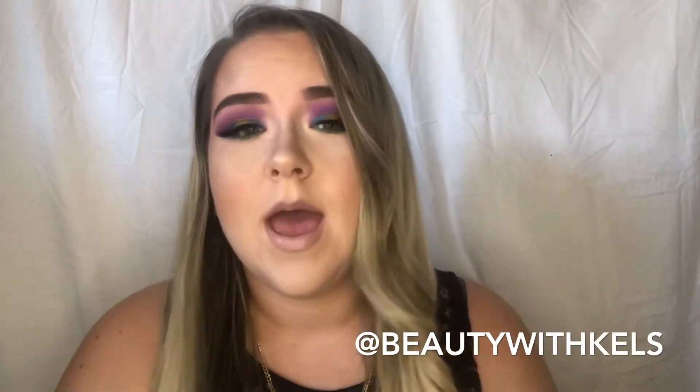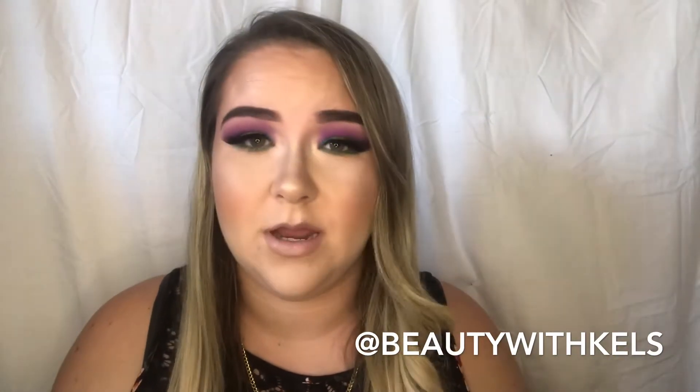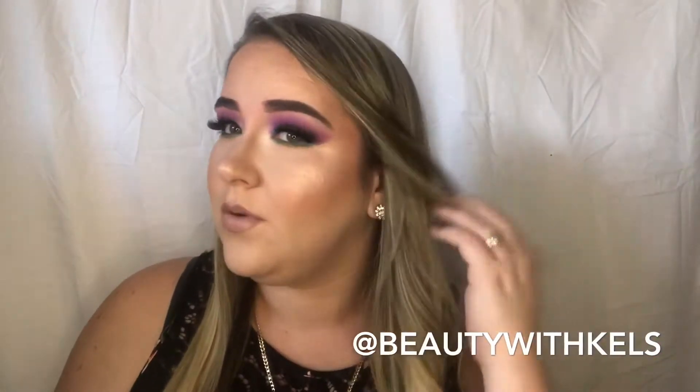Hi guys, welcome back to my channel. I created this crazy look for you guys today and it came out really nice. Don't forget to like, comment, subscribe, and share my video. Let me know what you want to see next. Feedback is welcome, just no negative feedback. So if you want to see how I achieve this look, then keep on watching.